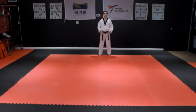Step your left foot out to kibonjumbisogi, basic ready stance.